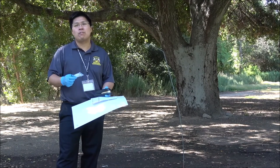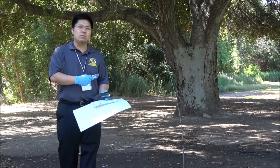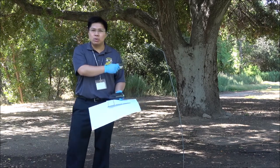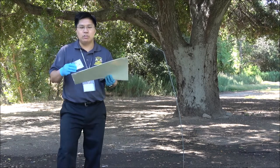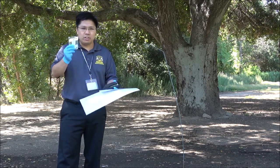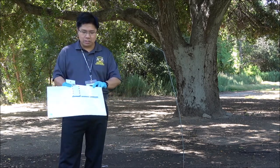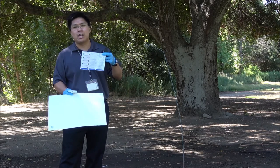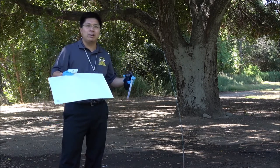Let's start off with some trap placement techniques. First, you need a Japanese beetle pole that's already been inserted into the ground. You need your trap, the insert body part, your bait, a zip tie, a stapler, and some sort of identification tag. Here we're using labels and now we're going to put it all together.